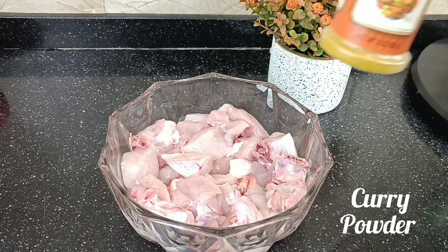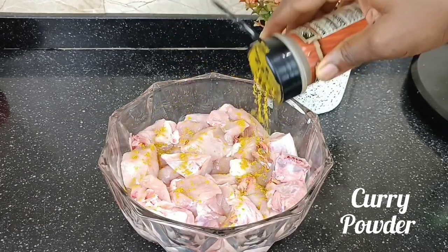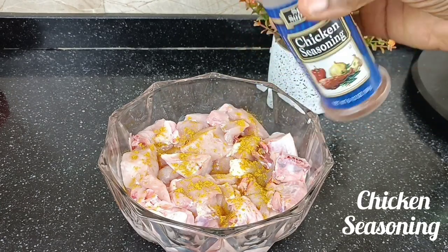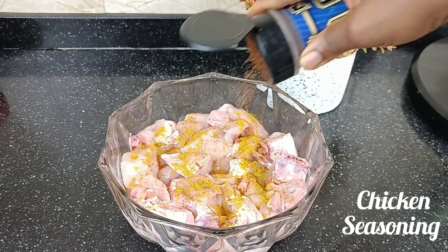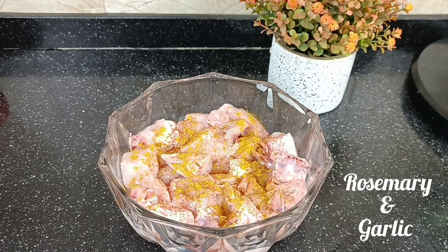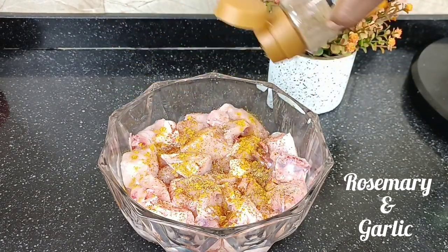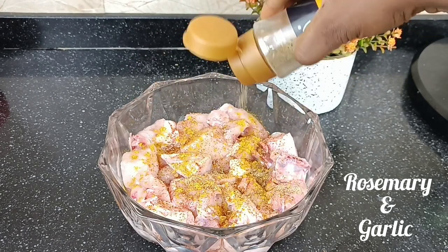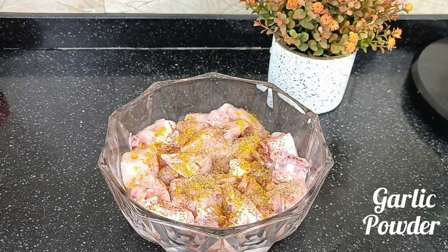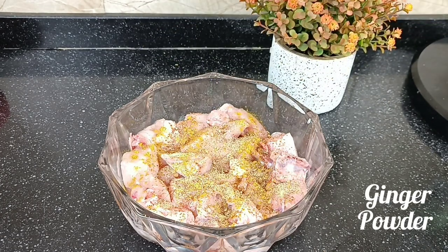The first thing we're going to start with is marinating this chicken. I'm actually using chicken breast for this particular coconut and chicken sauce. I'm using chicken breast because it is soft, it doesn't have bones, it cooks fast, and it's very chewy. I'm just putting all of my spices into this marinade.